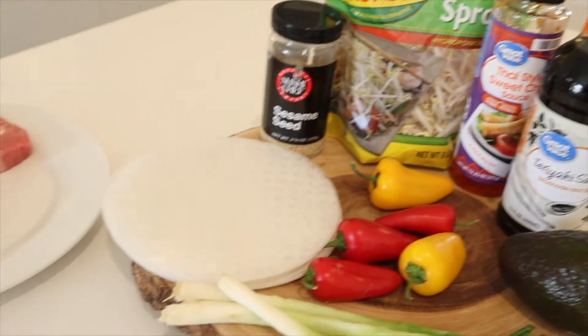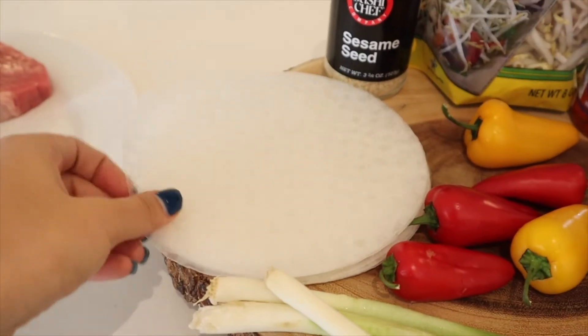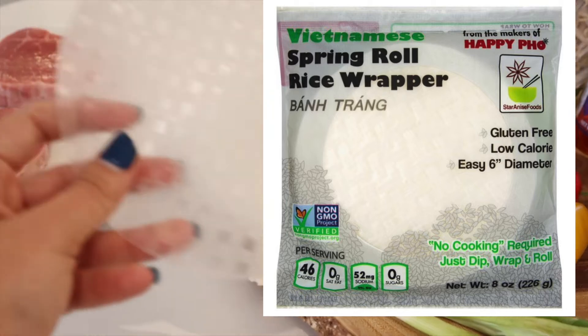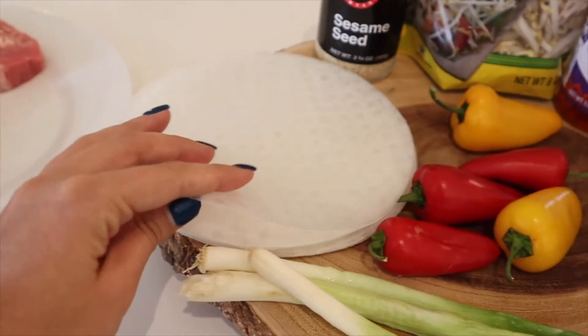So this is what I'm using today, along with some steak. The most major component you need is the rice paper — I'll put a picture right here so you can see which one I bought. Three of these rice papers are about 40 calories, so it's really low in calories.